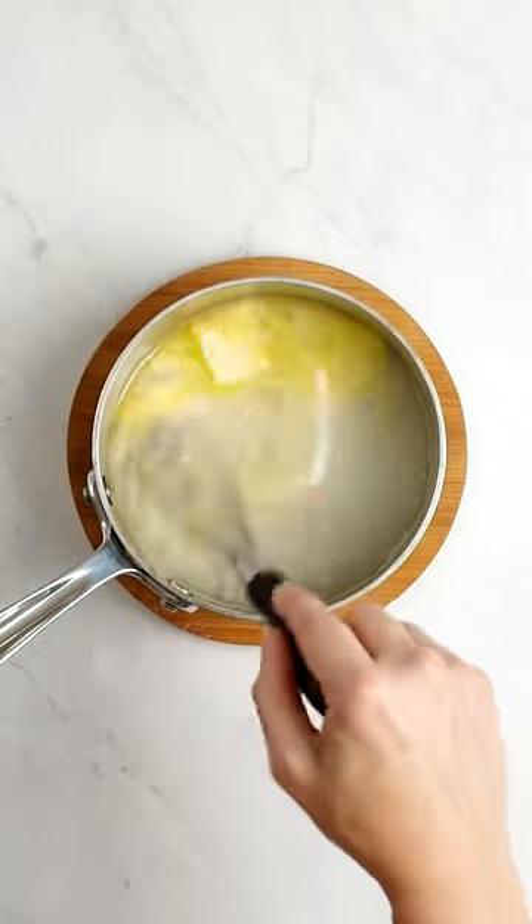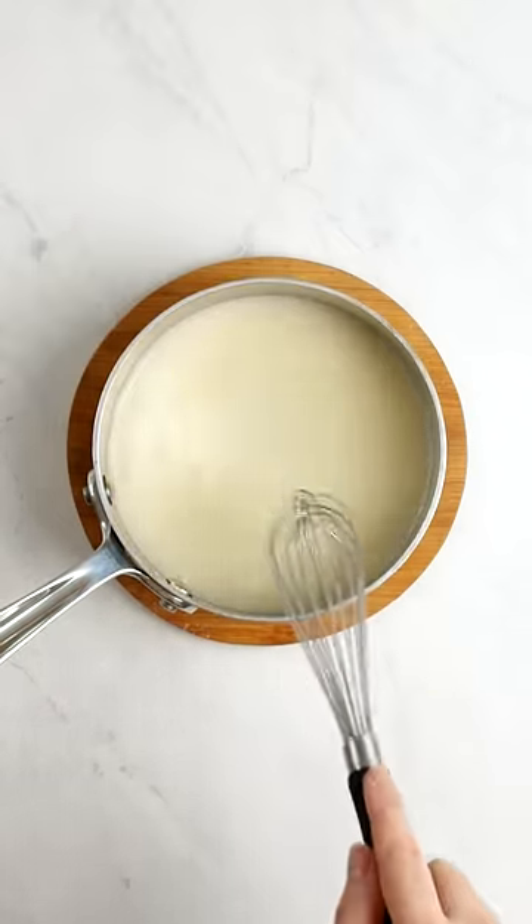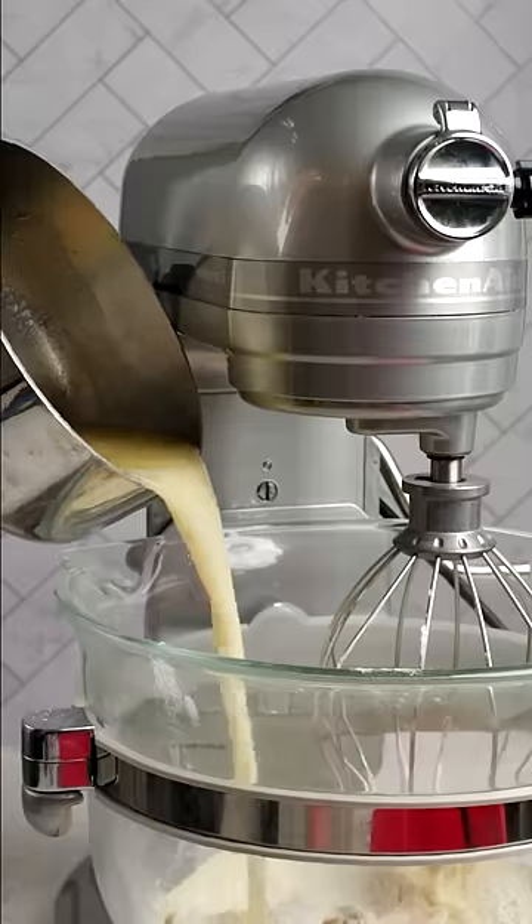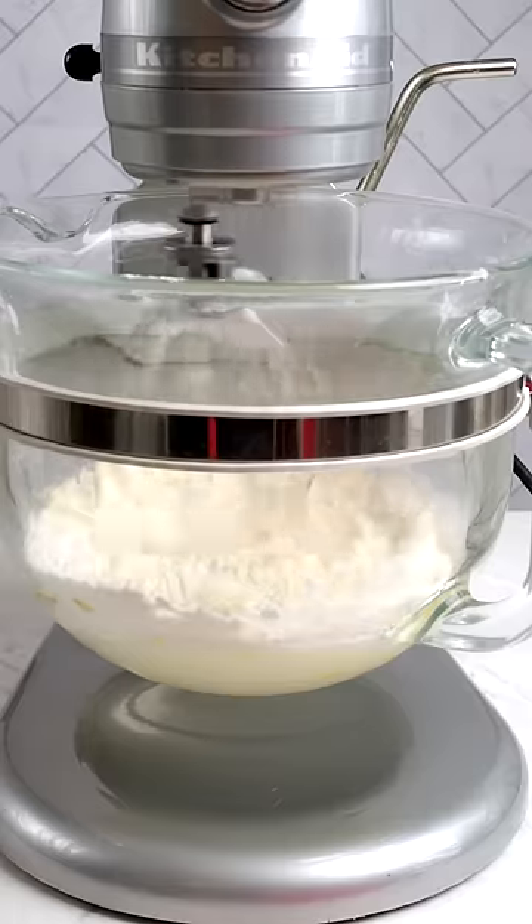We start by combining our milk powder and oil with your butter and simmered water. Beat our sugar with your eggs until it's light and fluffy and tripled in size. Add our artisan flour and the milk mixture and slowly beat until the dry ingredients are incorporated.